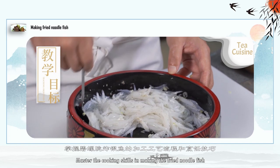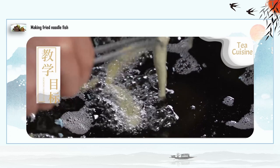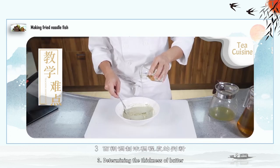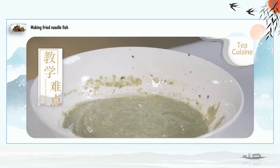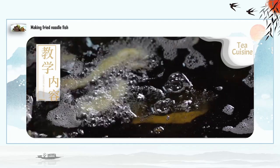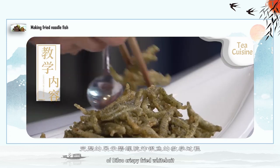Teaching objectives: master the cooking skills in making the fried whitebait fish. Teaching difficulties include the concoction of batter and proportioning of ingredients, temperature and time control, and determining the thickness of batter. The content covers display of raw materials, explaining the cooking process, live demonstration, and the features of the completed dish — a complete demonstration of the teaching process of Biluochun crispy fried whitebait.